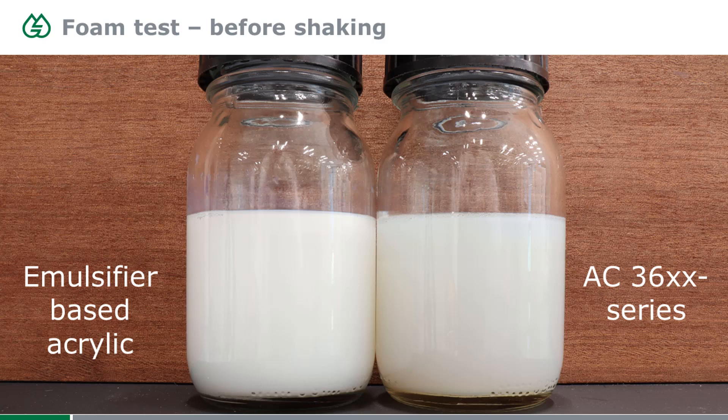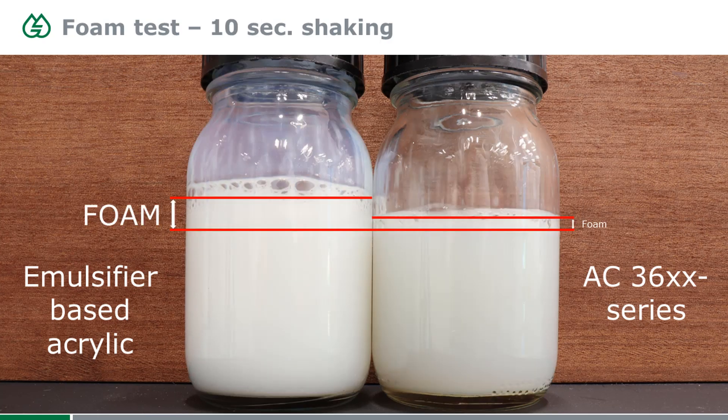The 3600 series products don't contain much emulsifier. One formulation advantage is foam stabilization. In this picture, two products are shown — on the left an emulsifier-based standard acrylic, on the right a product from the AC3600 series — both shaken for 10 seconds. The foam is a lot higher with emulsifier-based acrylics, and it gets worse if you mix for half an hour or an hour. The 3600 series doesn't create much foam, so it's much easier to de-foam the system. You need less de-foamer or something less aggressive, and you don't need as much shear force to incorporate it.